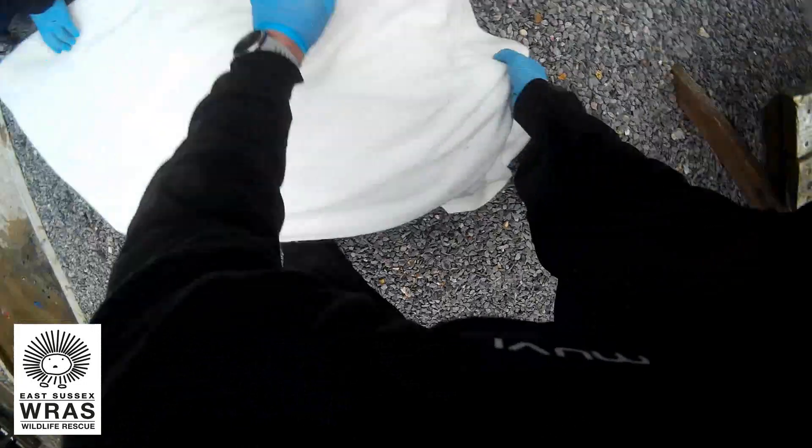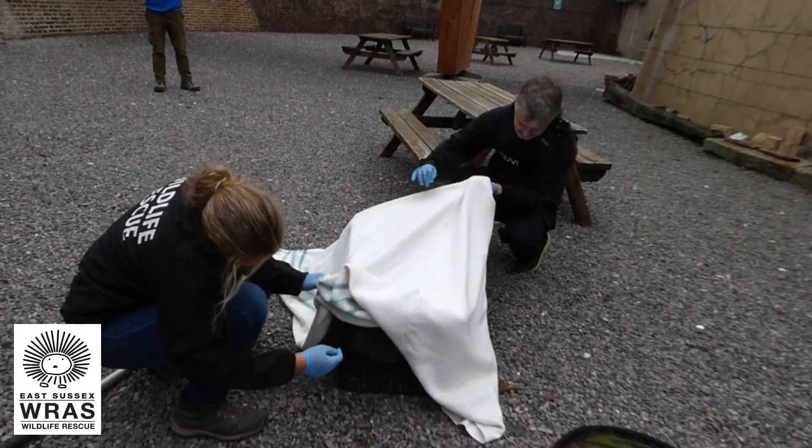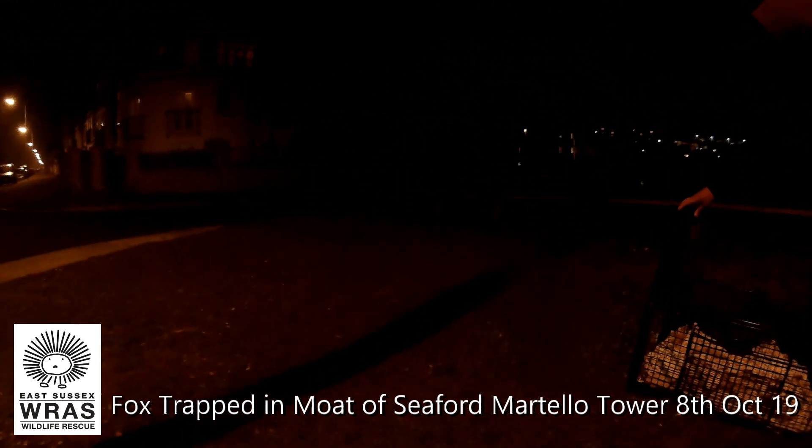Oh dear, mister. He gave us a run around. So he got that pin in there. Well done, bud. Didn't get about that, unfortunately. I'll do the release and I'll keep an eye on the road, alright? Right, there's nothing coming. No, no, no.